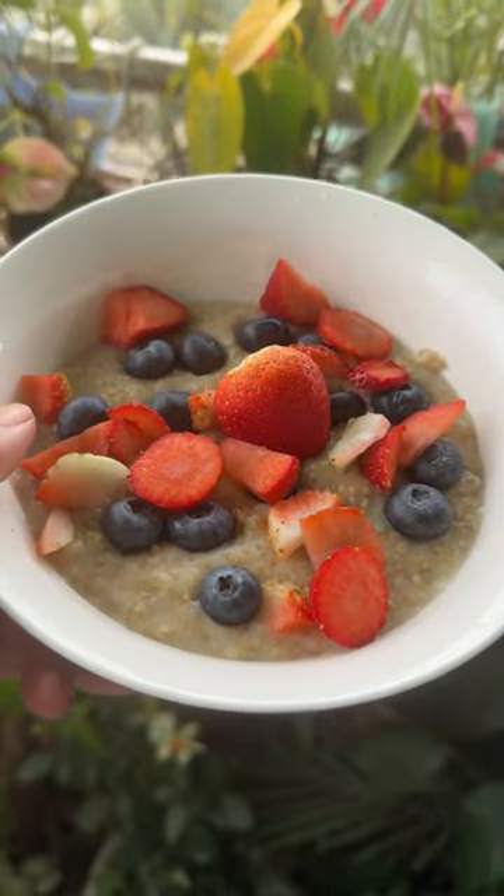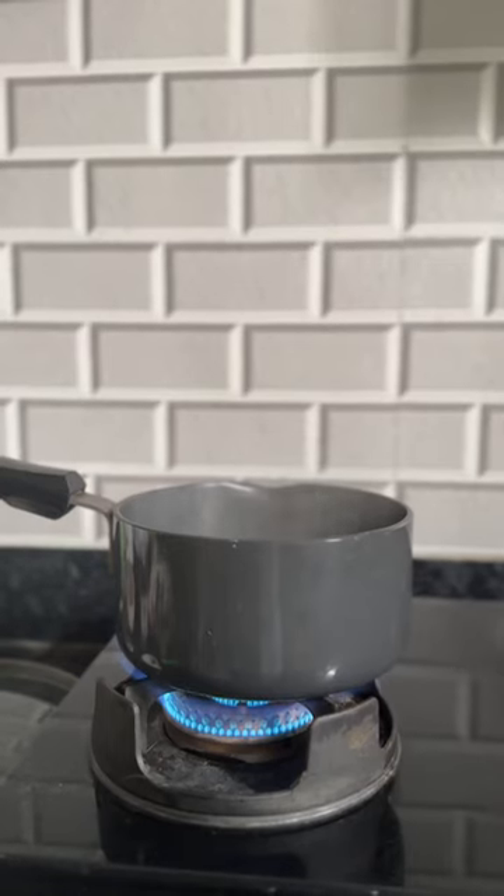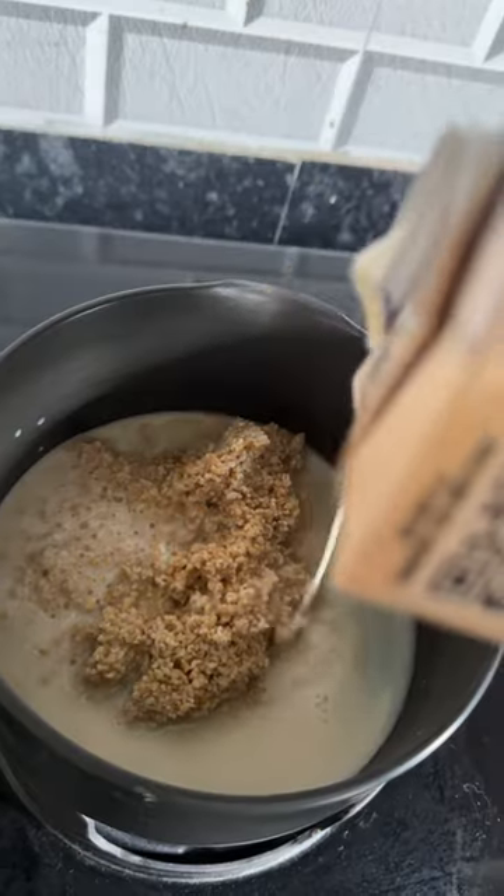This is how I make my morning oats. I need half a cup of steel cut oats, then I'm going to boil the water and soak the oats overnight. This is how it looks in the morning.